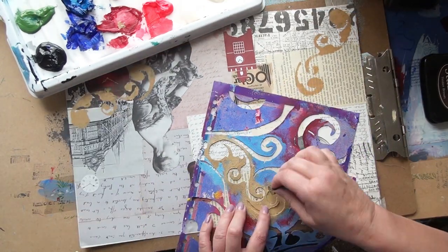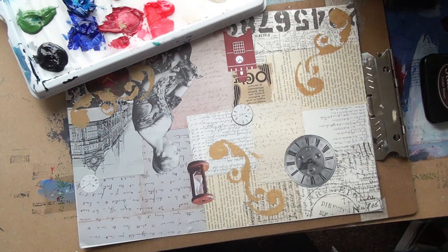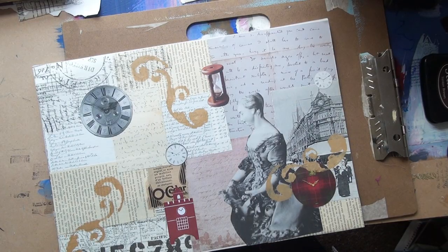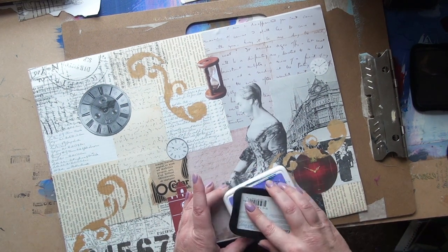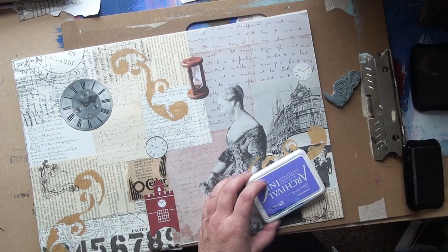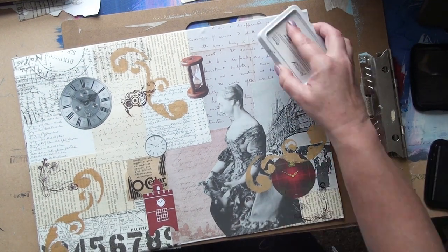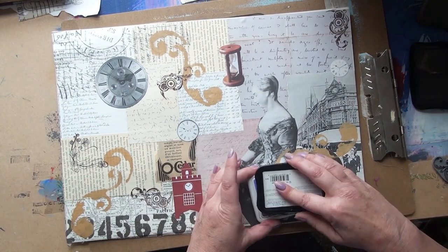Then I'm going to do a little bit of stamping. I don't need to do too much because I do that on the actual smaller pieces. I think I'm using the brown because it goes in with all these colours — it's mostly browns.